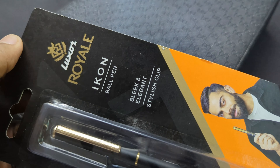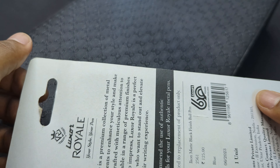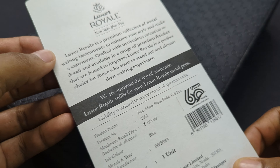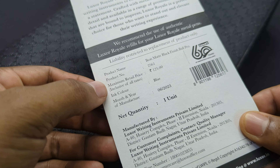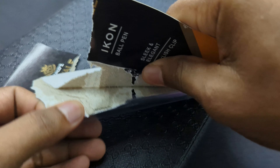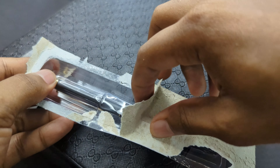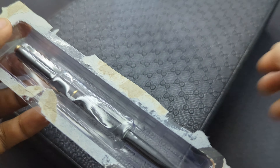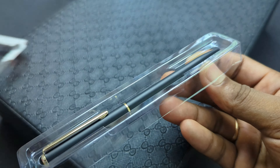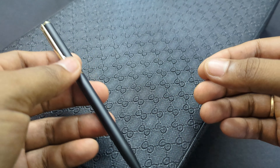Next we have the Luxor Royal Icon pen. It comes with normal minimalist packaging, and on the back it has details like the MRP, manufacturing year, and date. So let's unbox this one.